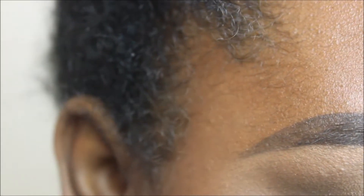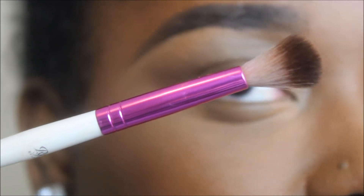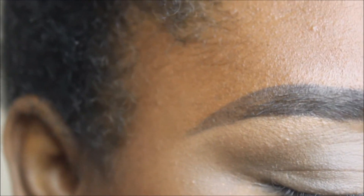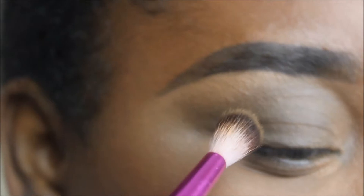The first brush we're going to start with is our tapered eyeshadow brush — the one that moves. It doesn't have to be this brush, but it's a very affordable option and gets the job done. We're going to start off with the shade Madagascar. This is a very ashy brown color, not a very warm color — it's just going to get the powder started on the eye. I'm feeling where my eye starts to go into the socket — that's where I want to place this matte brown shade.